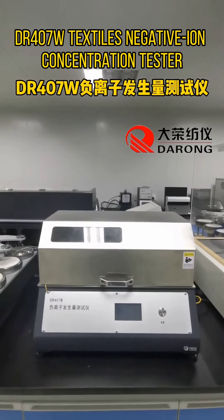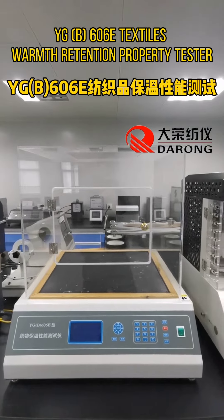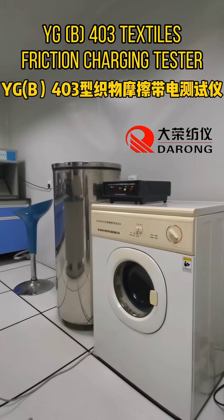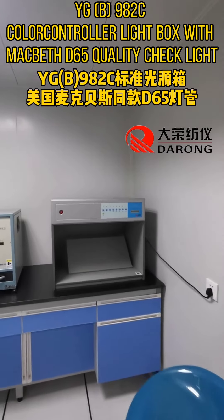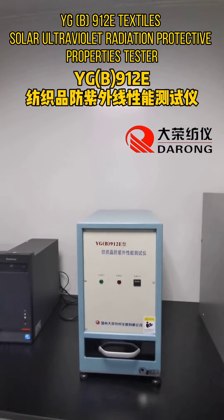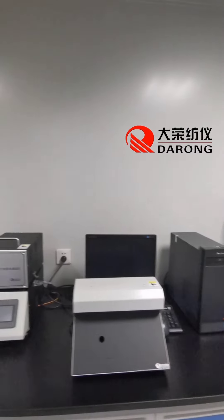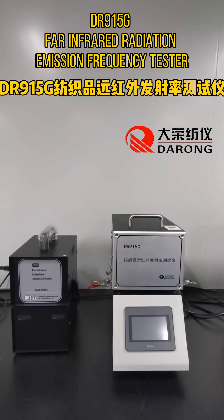Drive 407W-TX-Tiles negative ion concentration tester, 6068X-Tiles warm-free tension property tester, Drive 290G-TX-Tiles water evaporation rate tester, YGB-403-TX-Tiles friction charging tester, YGB-982C color controller light box with Macbeth D65 quality check light, YGB-9128-TX-Tiles solar ultraviolet radiation protective properties tester, YGB-901 peeling assessment box, Drive 915G-4 infrared radiation emission frequency tester.